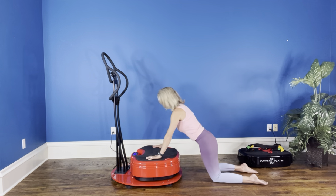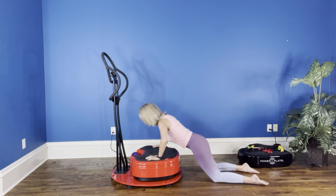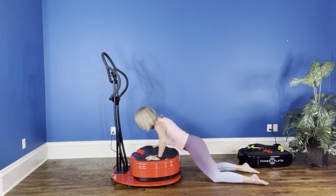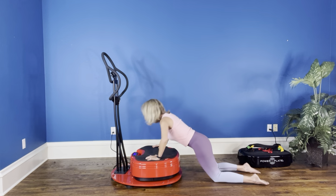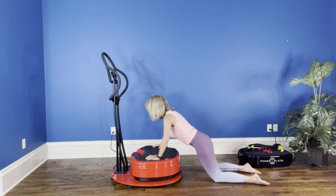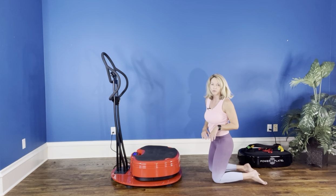Let's go — 30 seconds, start your vibration. One, full range of motion. Two, three, four, five, six, seven, eight, nine, ten, eleven, twelve, thirteen, fourteen, fifteen, sixteen, seventeen, eighteen, nineteen, twenty, twenty-one, twenty-two, twenty-three, twenty-four, twenty-five, and my vibration just stopped. I'm at 26 — I'm pretty happy with my score. Make sure that you're going to write it down.